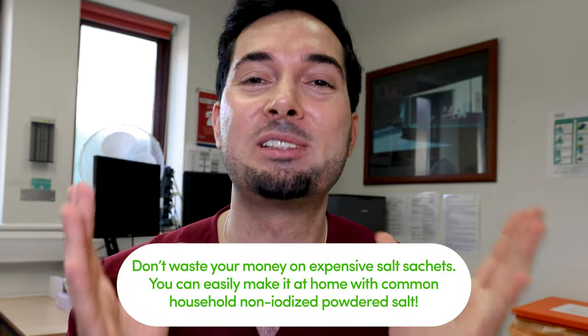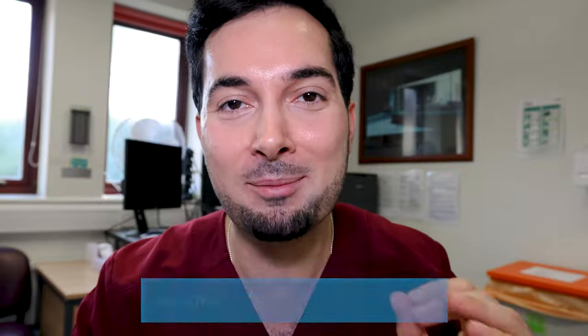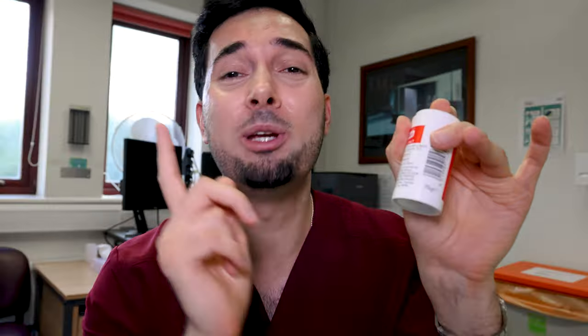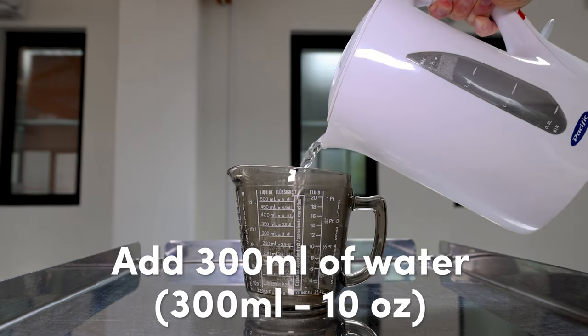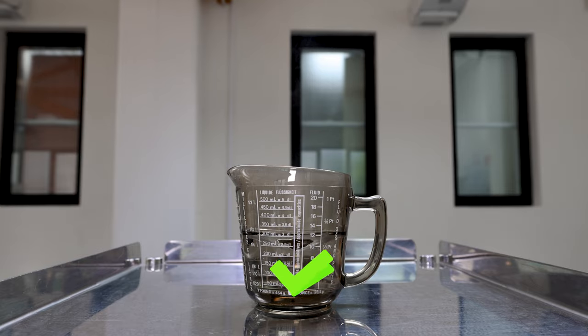Step one: do not waste your money on expensive salt sachets to make your saline solution. You can easily make your own at home with common non-iodized powdered salt. Here's how: boil water in a kettle, add one teaspoon of non-iodized powdered salt to 300ml of boiled water, mix, and your saline solution is ready.